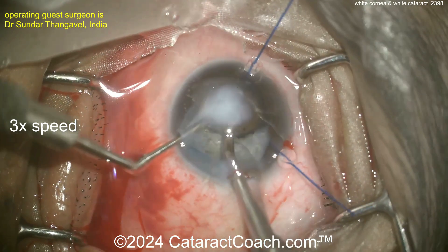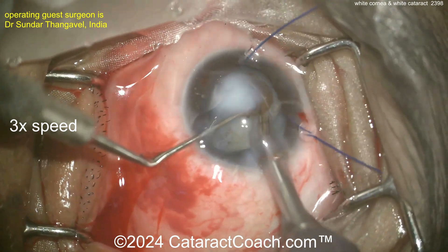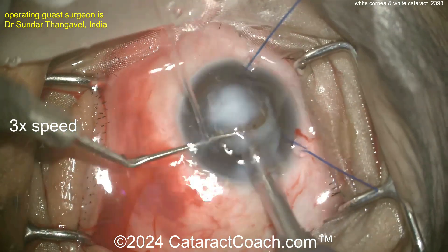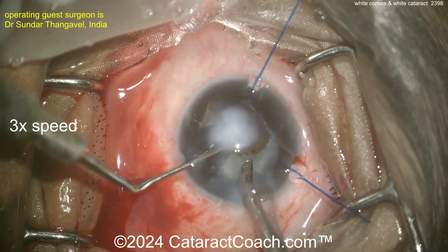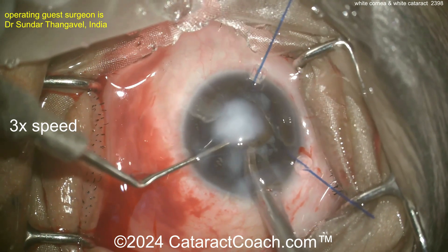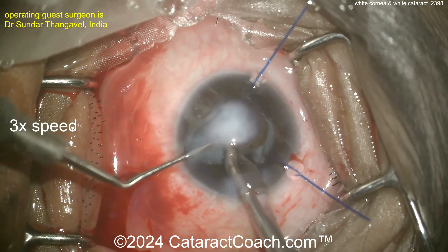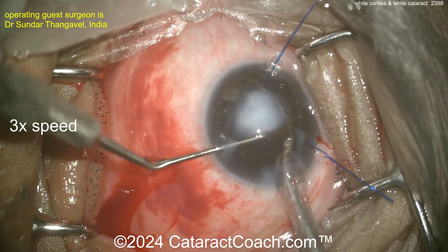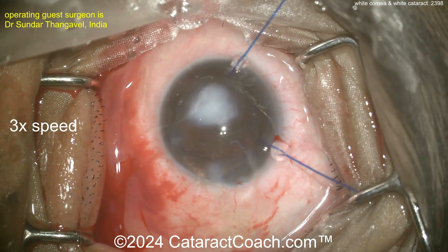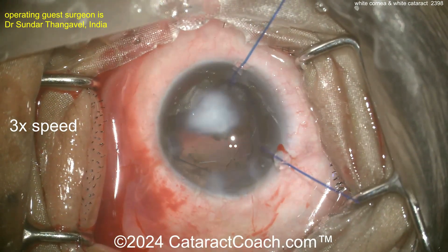Clearly this is an experienced surgeon. Removing all that cataract — there it goes. Let there be some light on that retina finally. Taking out that cataract looks good. Be careful — don't break the bag here, you're going to have a tough time doing an anterior vitrectomy with no view. As the nucleus comes out, there it is. Chopper in the safe position — I do like that. And now look at that: there is a good red reflex.